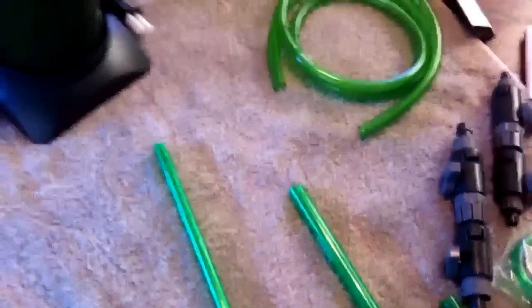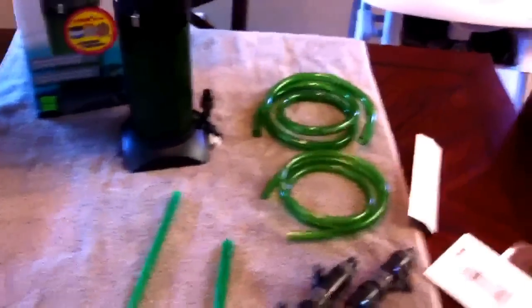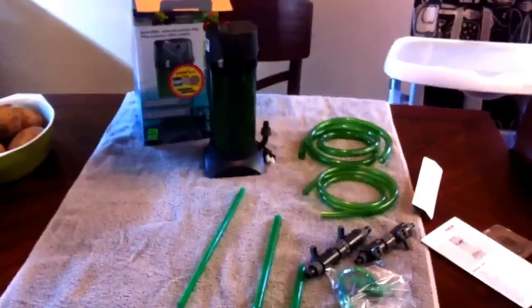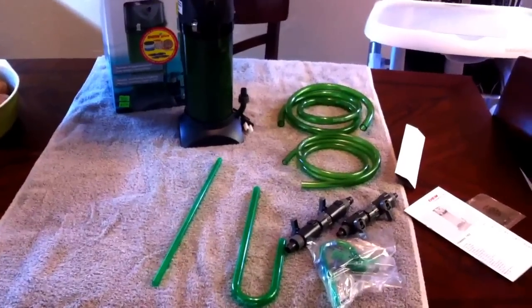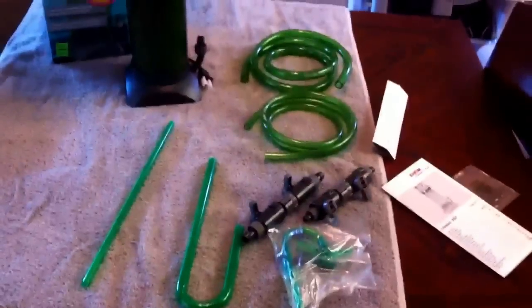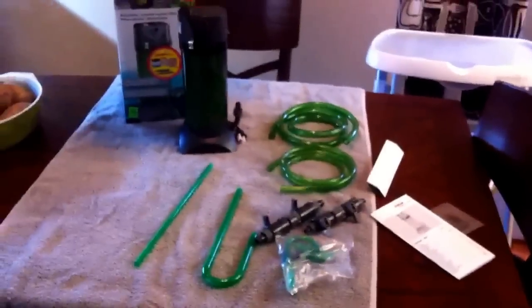There's a little book of instructions but you guys know how these things work. I'm going to put it together and I'll have to do a follow-up review video on what I think about it. That's the classic Eheim 150. As far as I know, this is the intake part — comes up through the filter, exits through here, back into the tank. We'll see how it does. Thanks guys, see you later.